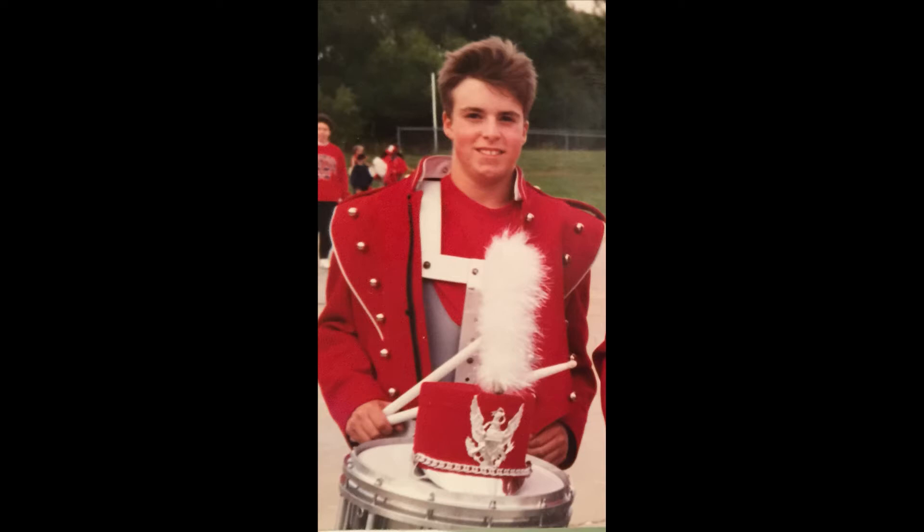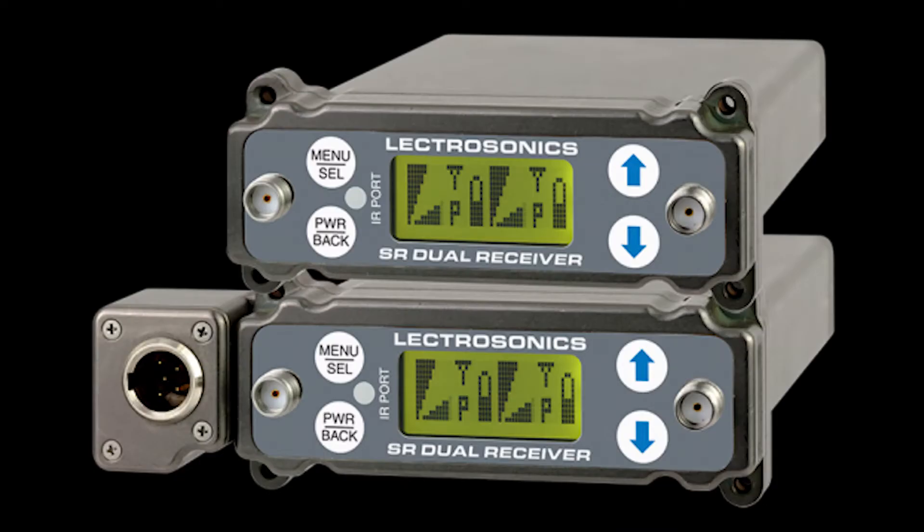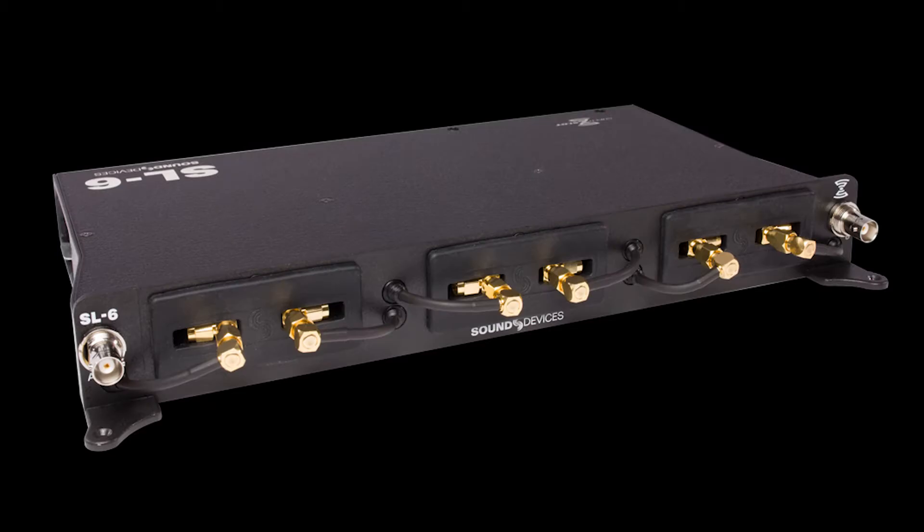Hey everyone, Dave from DVE Store here. Today we're going to talk about the Lectrosonics SRC receiver and its integration into the Sound Devices SL6.